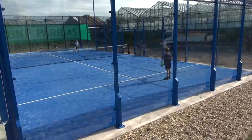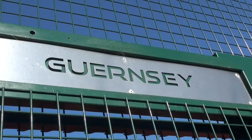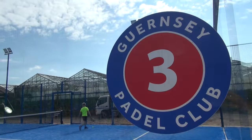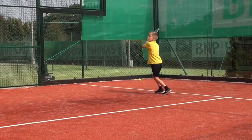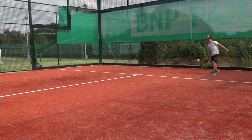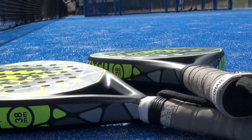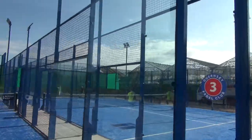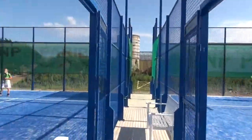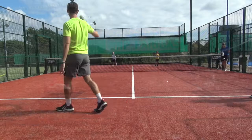Welcome to the Guernsey Pedal Club. This is Paddle Club.